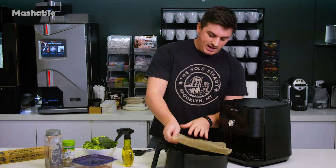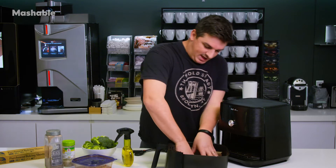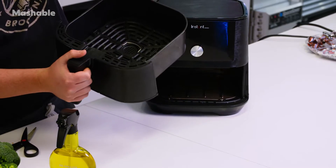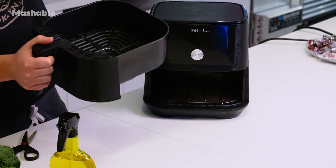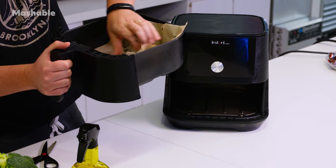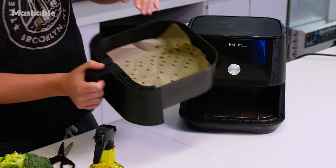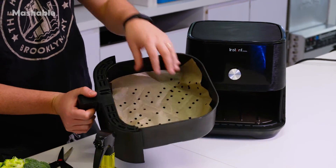The next thing you do is lay it down in the bottom of your air fryer. I have an air fryer that has a grate and then a basket inside which the grate sits in. I'm going to put the parchment paper right on top of that grate, and hopefully that means less cleanup later.